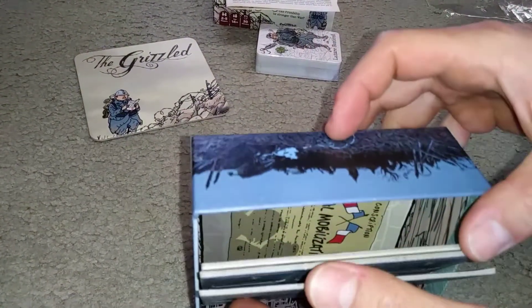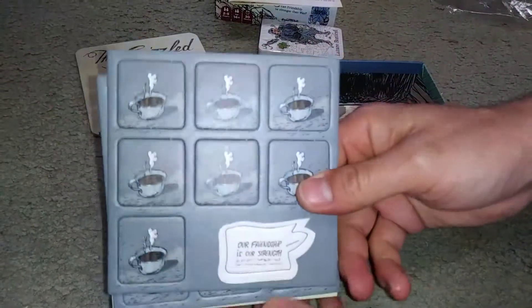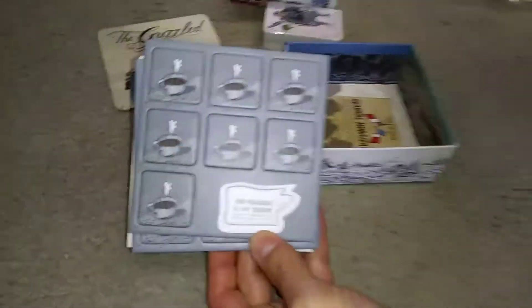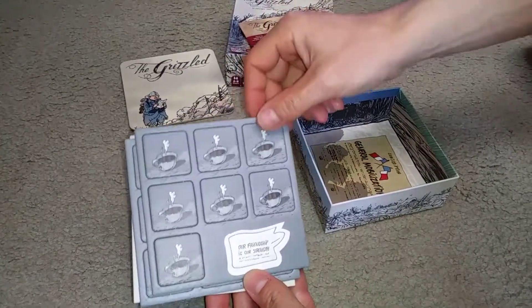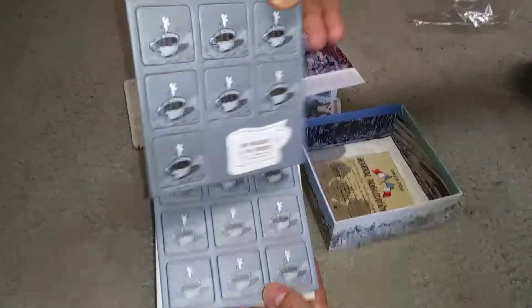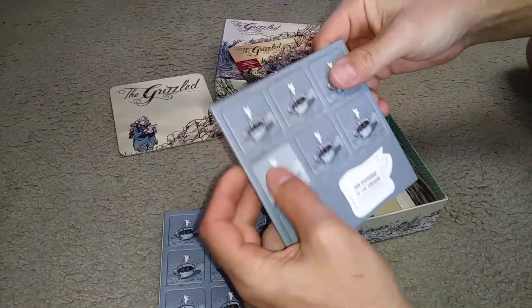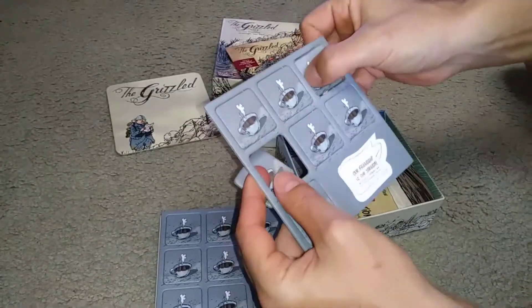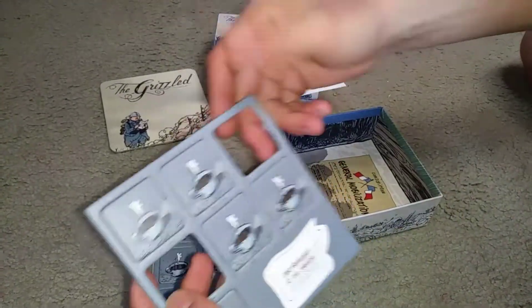Looks like we've got a couple more tiles here. And we have our coffee mugs that would pop out — these would be the pieces you would keep and the frames you would discard.